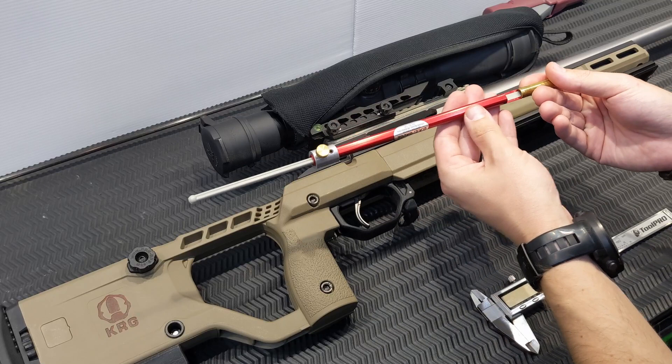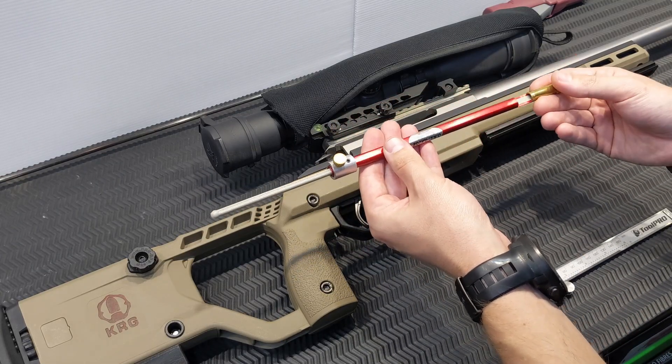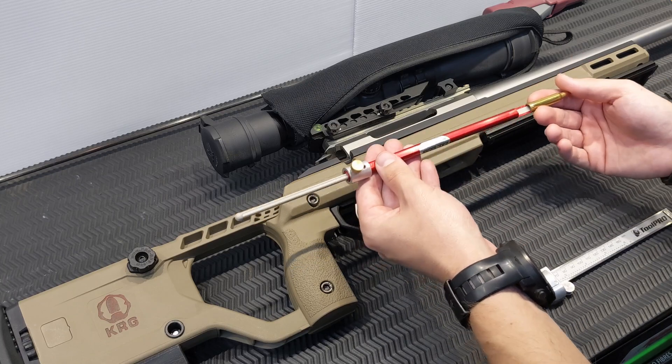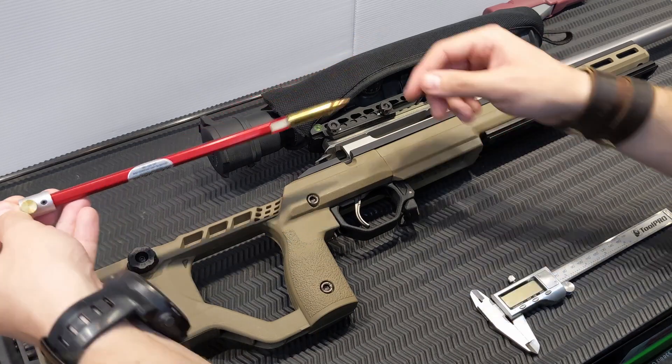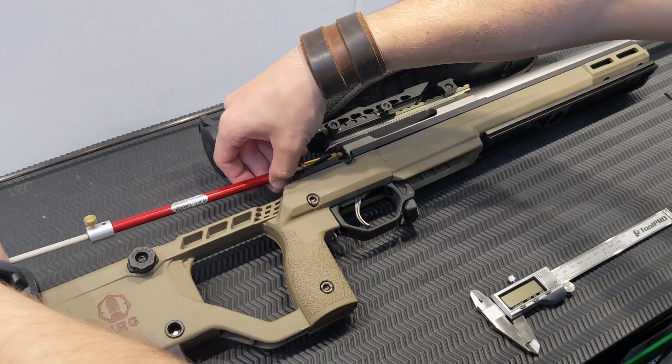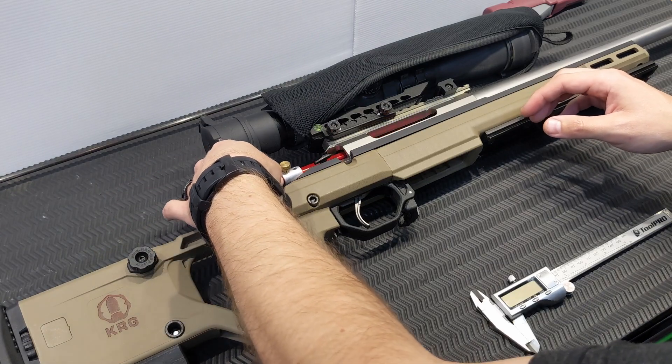It is worth noting they do make a curved version of this overall length gauge. That's designed for things like lever actions, auto loaders, things like that. For a bolt action, you can use the straight one, and they do recommend using the straight one if you can.